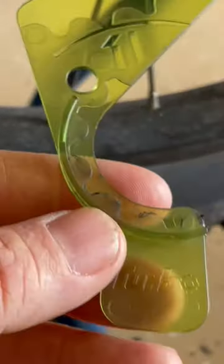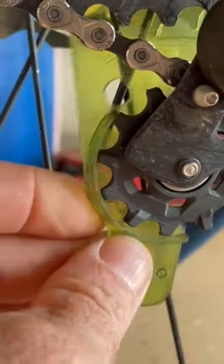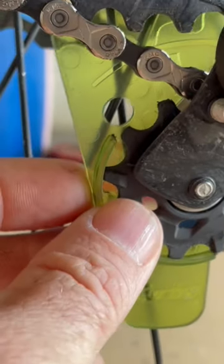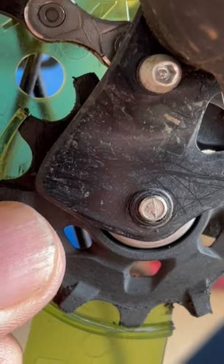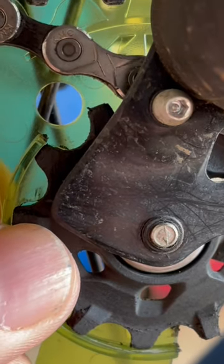Get yourself one of these tools right here. This basically fits on your upper pulley, and you want to turn this until those teeth line up like that.